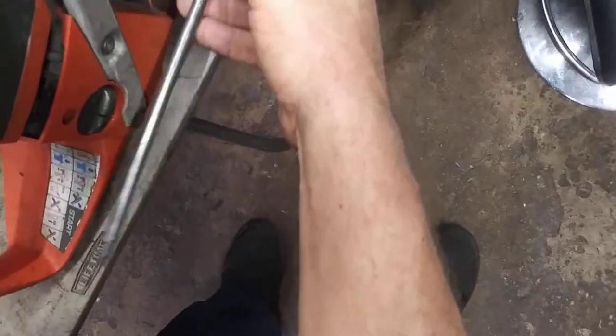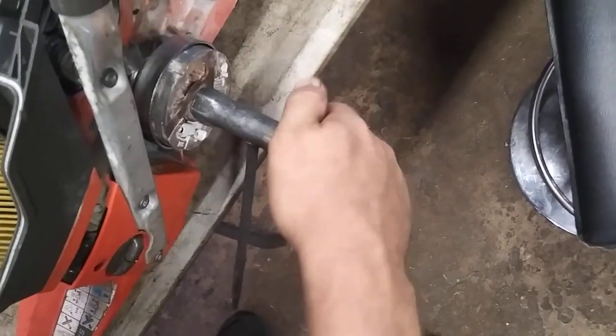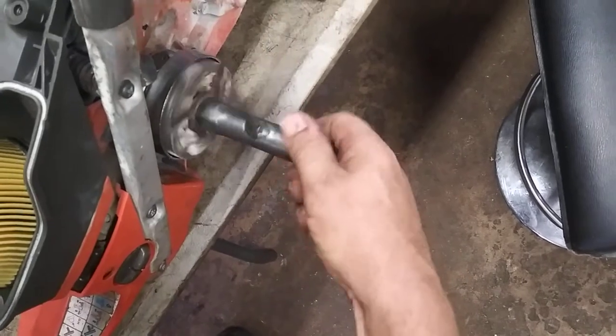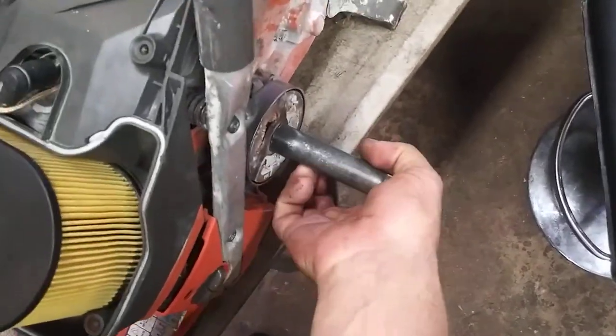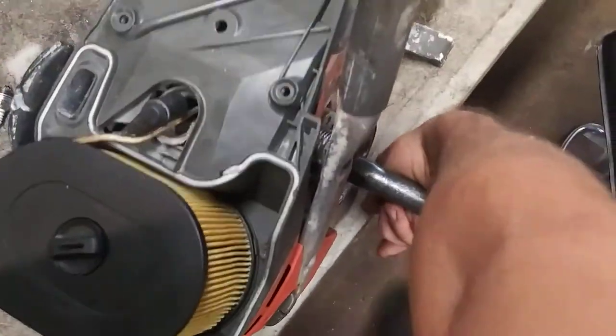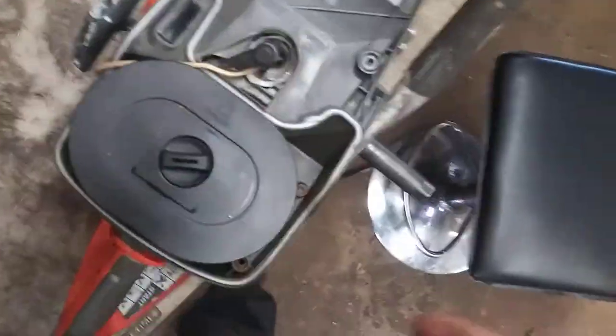Then put this back on in a counter-clockwise motion, give it a good tighten, and then get the rope out of there.